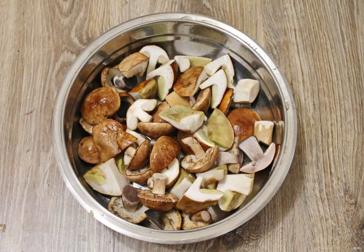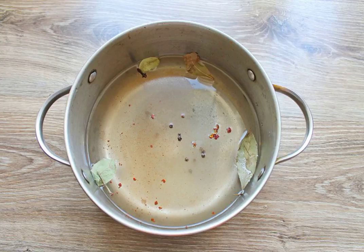Put it in a colander and rinse with cold water. Let the water drain. For the marinade, pour 1 liter of water into a stainless steel saucepan. Add salt, sugar, cloves, cinnamon, black pepper and pour in the vinegar. Bring to a boil over medium heat and cook for 2 minutes.